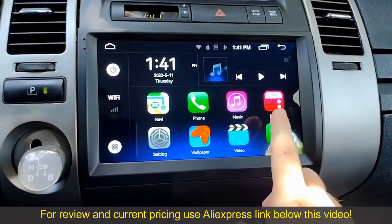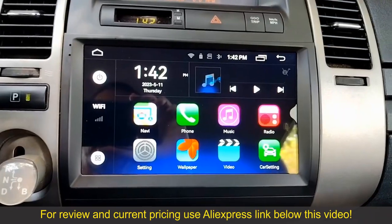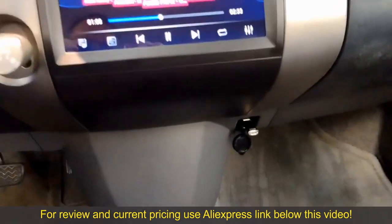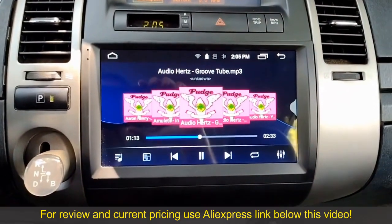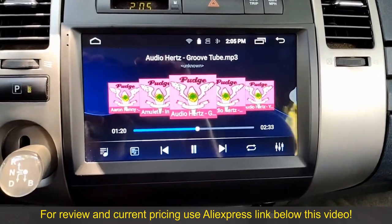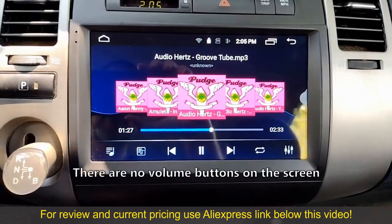If you pair it up with your phone, you can listen to the phone on your speakers. I've got a USB thumb drive plugged in with music playing and it sounds pretty good. I do want to warn you though — when I first installed this unit, the volume was super loud to the point where the speakers were starting to crackle, so I had to figure out the steering wheel controls really quick before it blew out my speakers.